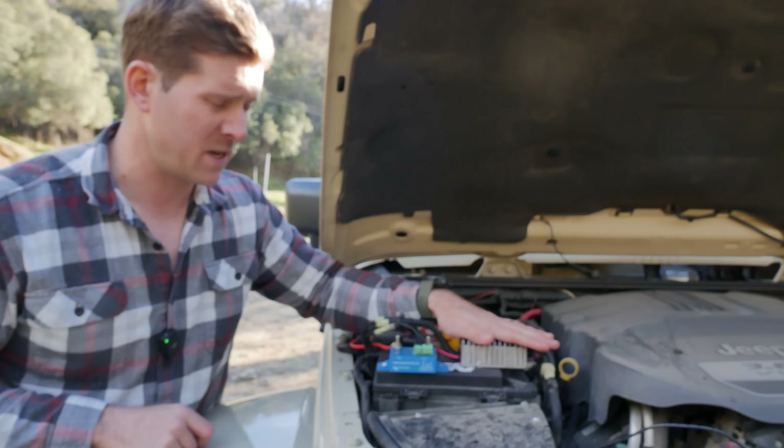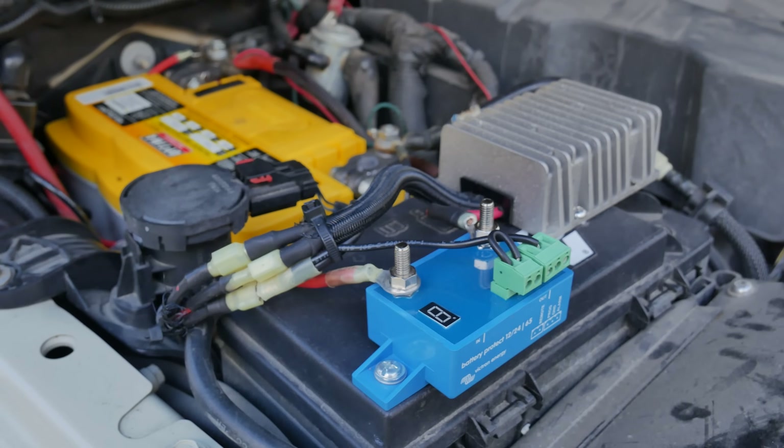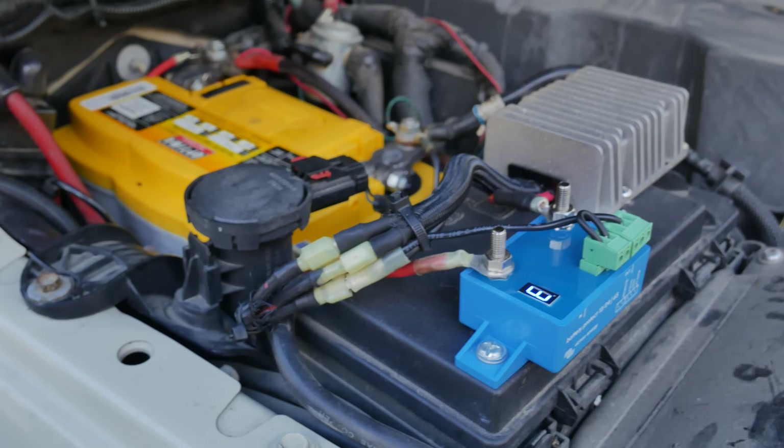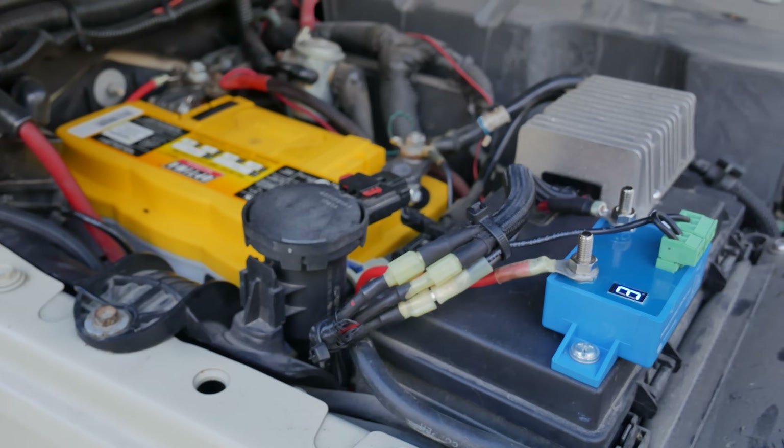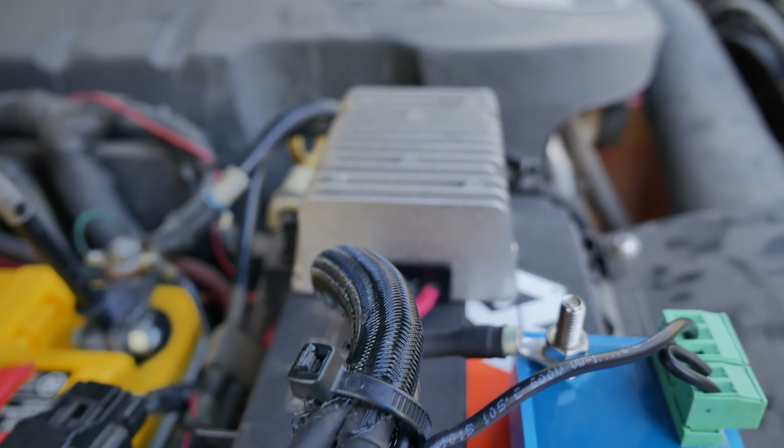It sends power to this post, which goes into the step-up converter. The step-up converter has a positive and negative on the input and a positive and negative on the output. On the output side, which is in a nice wire loom, that goes all the way to the back of the Jeep.